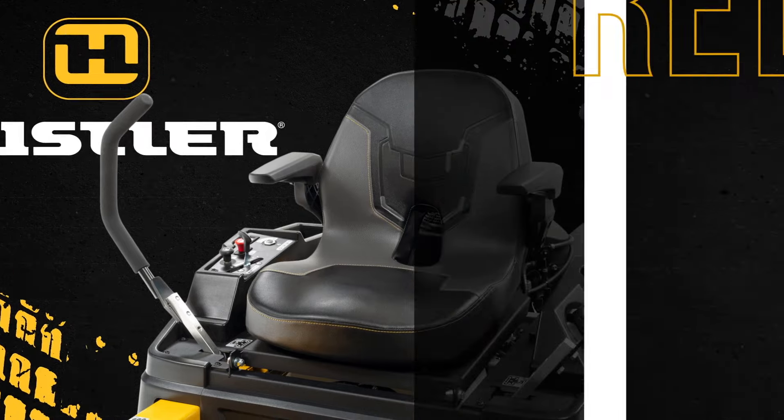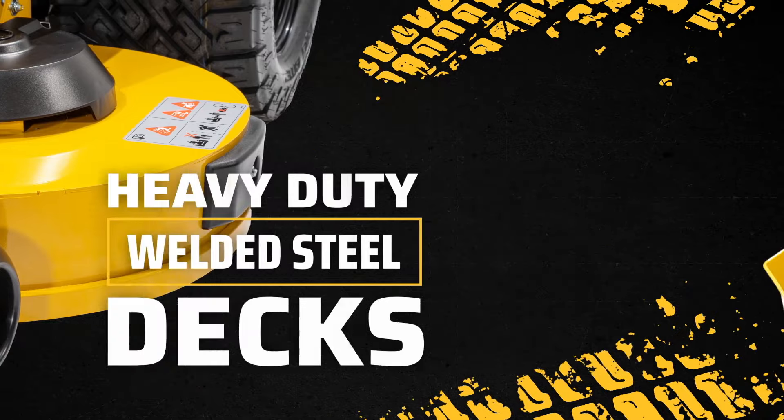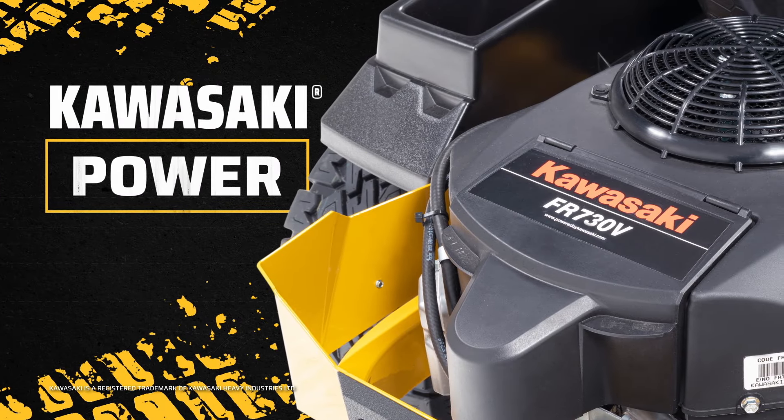Residential zero-turn mowers from Hustler Turf. With thick one-piece frames and welded steel decks for durability. Powered by Kawasaki V-Twin performance engines.